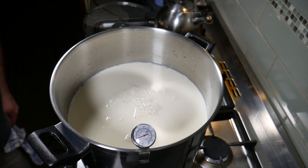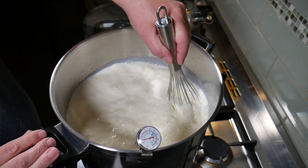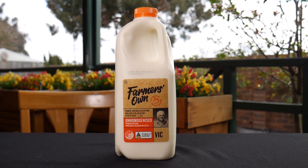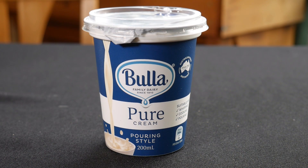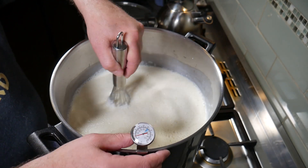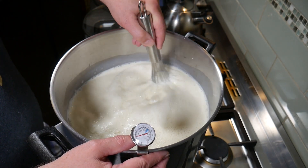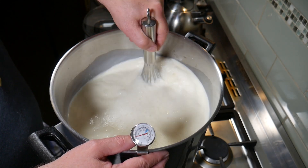I'm going to turn the heat on now and bring it up to temperature. I need to stir the cream in. The milk I'm using is un-homogenized milk and the cream I added is pure cream. This doesn't have any gelatin — here in Australia, creams tend to have gelatin, but this is pure cream pouring style at about 40 percent fat, which is good for this type of cheese. Makes a good double Brie.